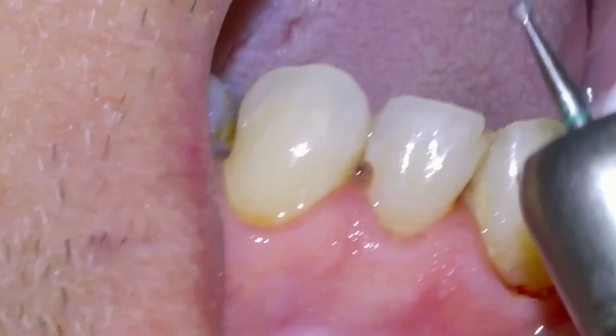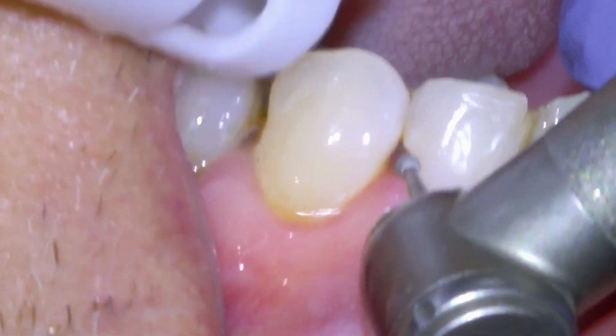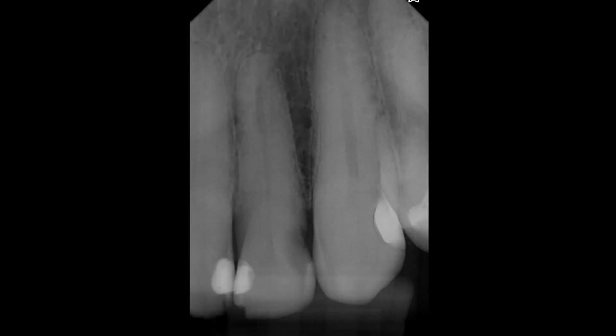Dr. Tanner Dobson here. In this video we're going to be going over a dental restoration that we did for a patient who ended up developing a pretty large cavity in their lateral incisor. Before we get into the clinical footage, here's an x-ray showing this large dark spot that has developed between the teeth — a large cavity that is getting pretty close to the nerve.